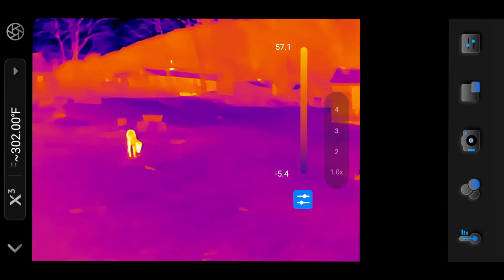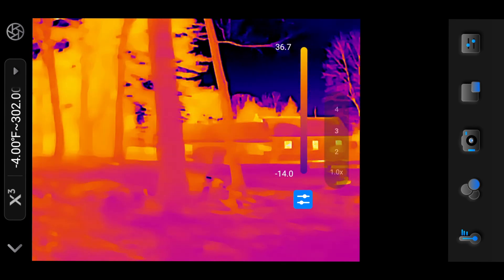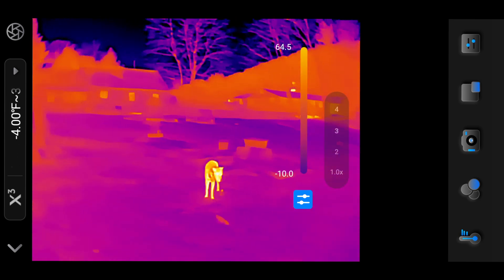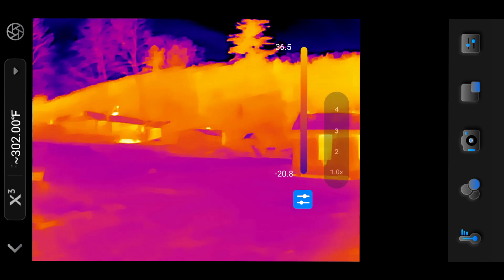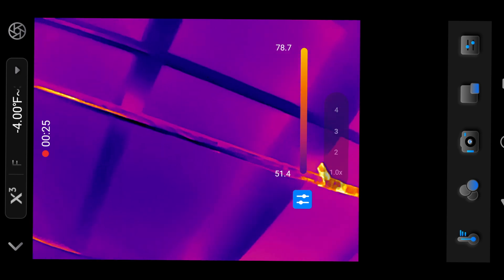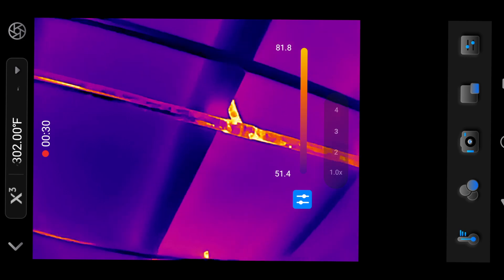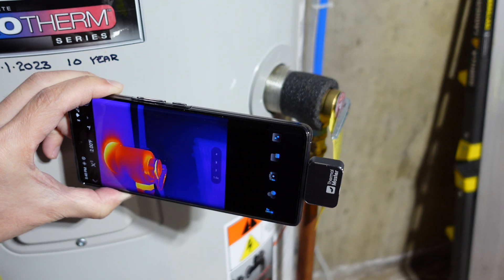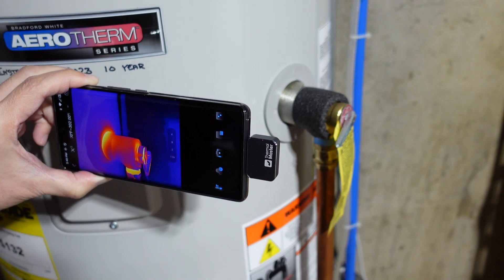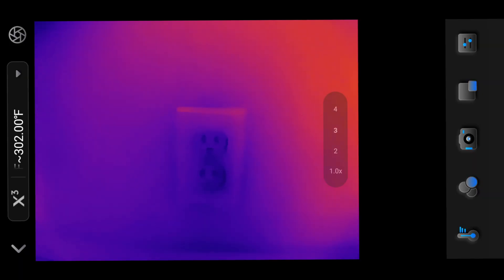The software ecosystem also sets the two devices apart. The Thermal Master P2 supports Android only, and its app, while functional and easy to use, is simpler in comparison, focusing more on basic analysis and reporting. Price is another differentiating factor: the P2 is significantly more affordable than the FLIR ONE PRO, which retails for approximately $400, making the P2 a good choice for users on a budget who still require high-quality thermal imaging.